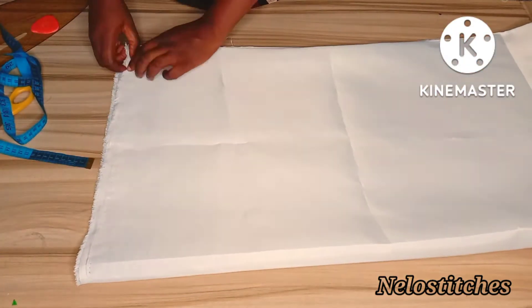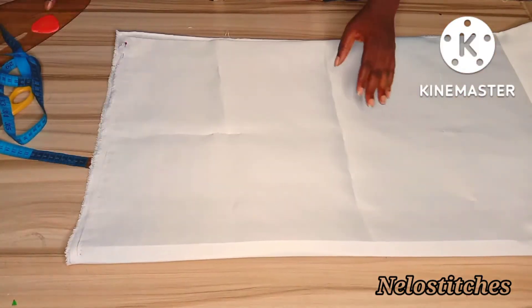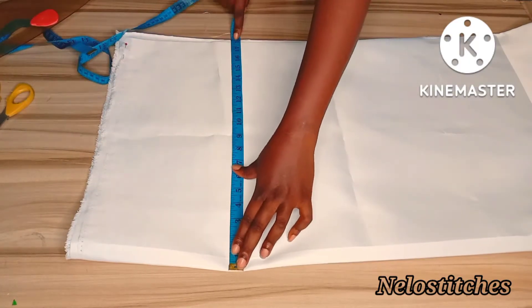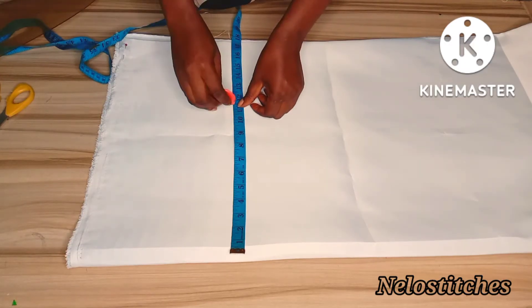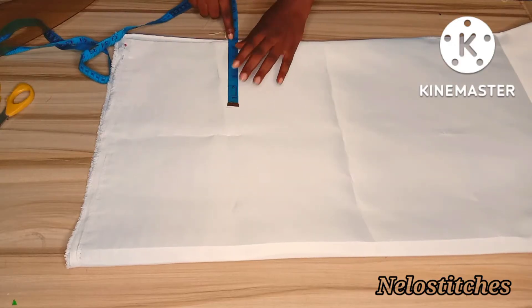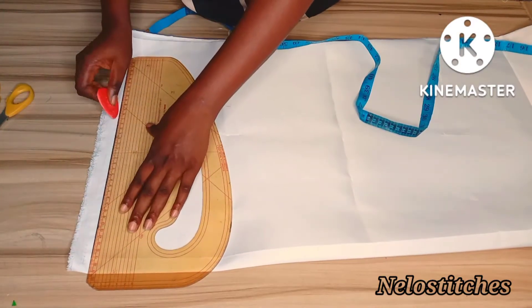So you work with your measurement, you work with your size. After folding, this is the folded part - the center front. My hip divided by four is 11, so I'll just mark it, and I'll check what I have left - as you can see it's exactly seven inches. So I'm going to draw a marginal line here which will serve as my starting point.